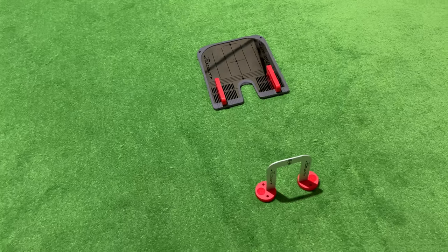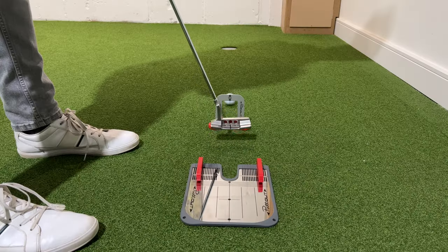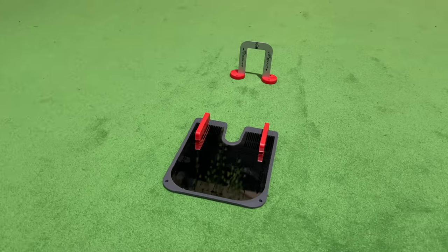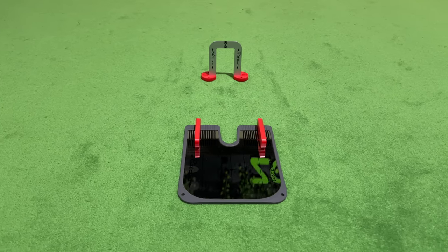With this compact understated design, it means you can use this anywhere — from home, the office, a practice facility, or even when you go to a hotel, which is brilliant for workers who are traveling a lot and staying in hotels. They can take that, hit a few putts before the meeting and hit a few putts before bed. Great thinking, great idea.